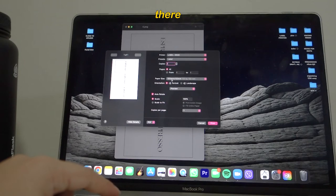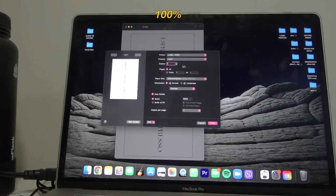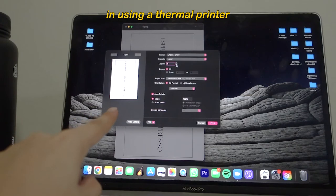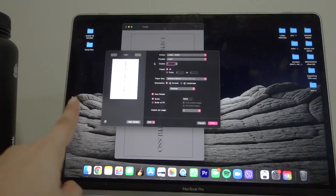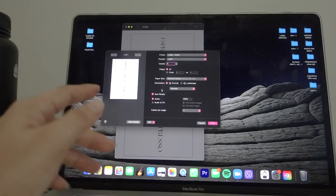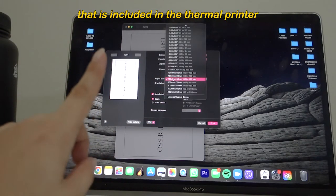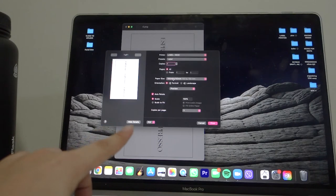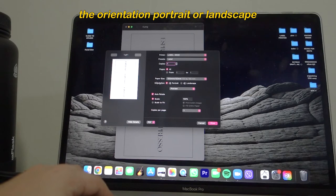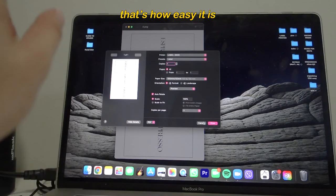The paper size, copies, and scale are all set — scale to fit at 100%. For copies, you can do three at a time. But if you're a first-time thermal printer user, it's better to make one copy per print first, because sometimes it misaligns and you have to adjust again and again. My paper size is 100mm by 150mm, and I'm using portrait orientation.